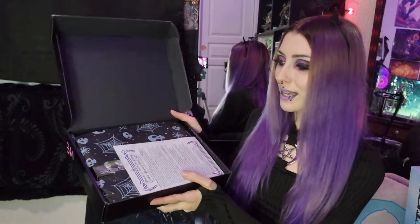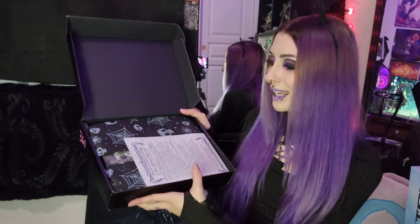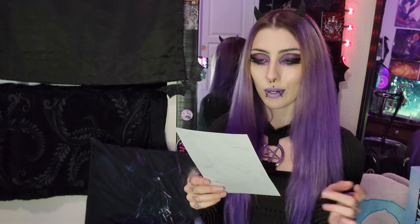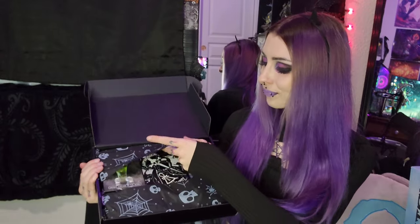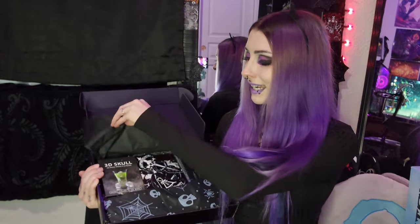It looks like we got some super cute skull and spiderweb tissue paper. Very cute, and we have a little thank you note. Thanks so much for getting Gothic Beauty Box 54. Please find the following dark artifacts inside. So this says everything that's inside. I'm not going to look at it too much — I see it says the magazine — so that it can all be a surprise, but oh it's so cute!